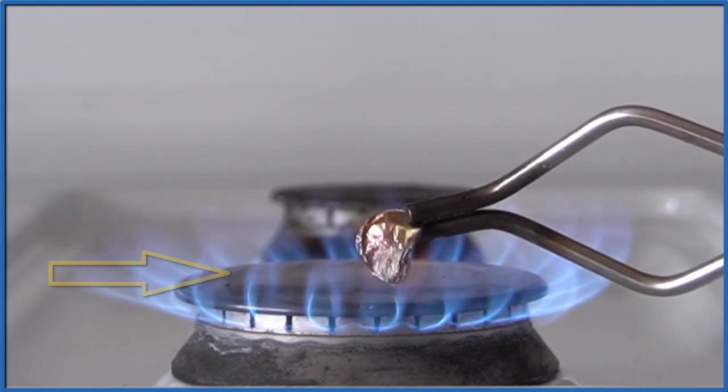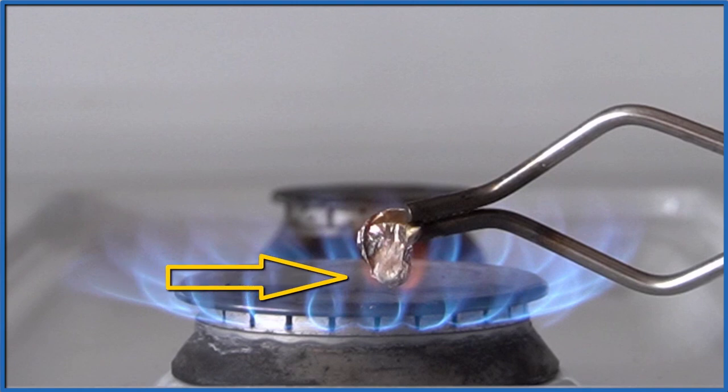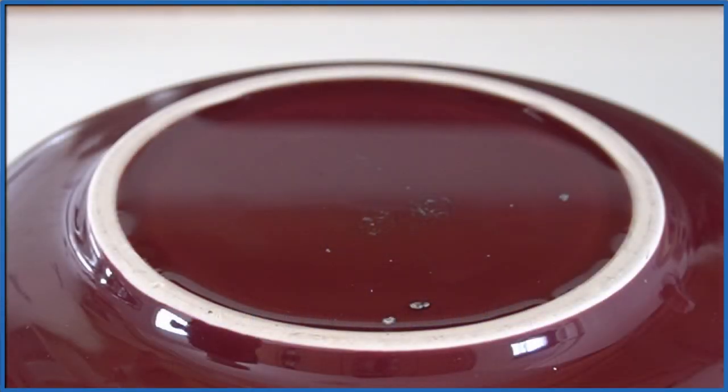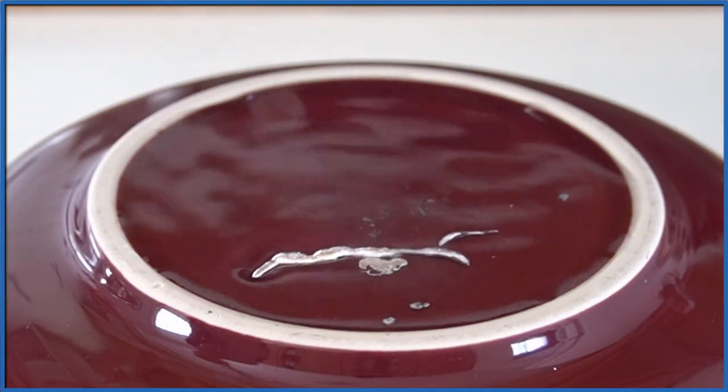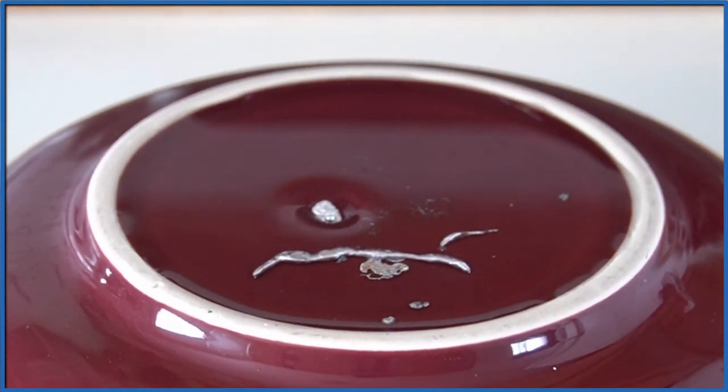As that zinc inside the penny melts, you can see it flop over, and right there you see that kind of ball of molten zinc. We're going to take that, and I have some water on top of this container here, and we're just going to shake that in. And you can see that's the pure zinc from inside the penny.